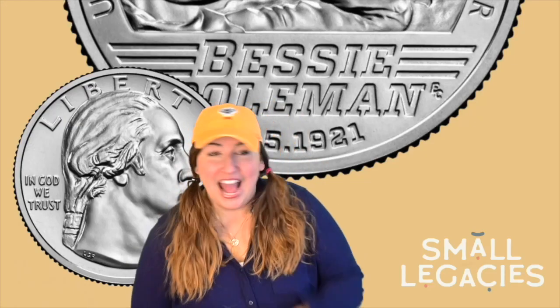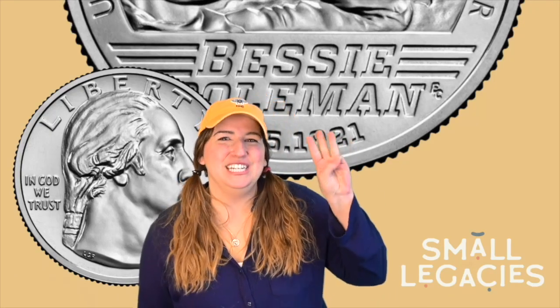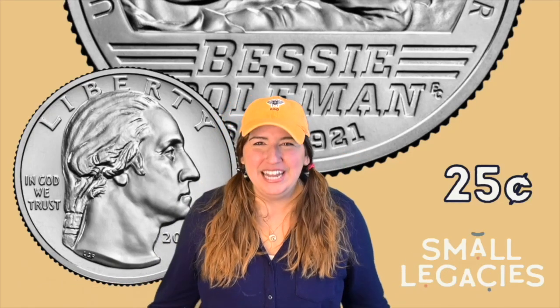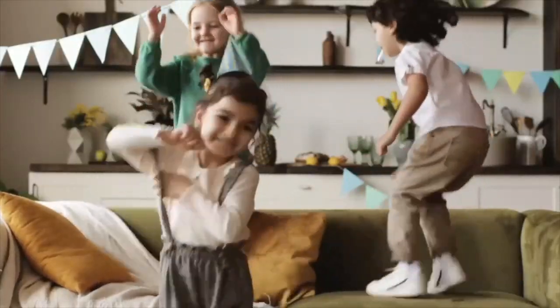How much is a quarter? Let's count by fives to show her: five, ten, fifteen, twenty, twenty-five cents! A quarter is twenty-five cents. Penny, nickel, dime, quarter — always put them in that order.